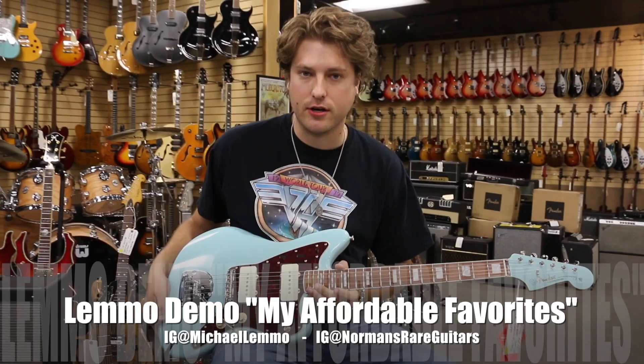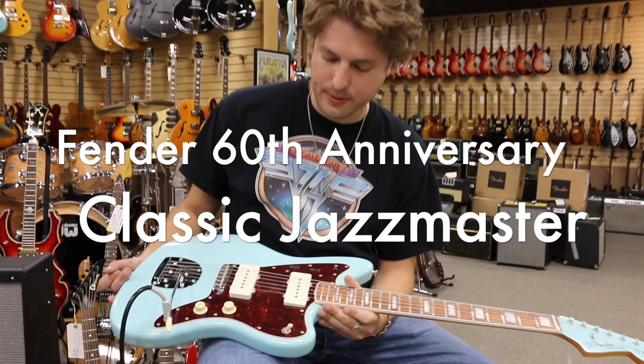Hey guys, welcome back to another Lemmo demo. We're here at Norman's Red Guitars and we're covering one of my favorites, as always, the Jazzmaster.